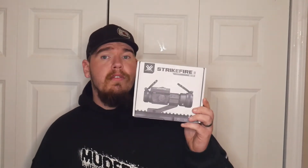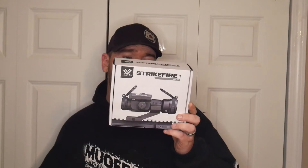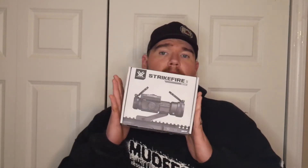The Strikefire II — it's a 30-millimeter tube. It takes a CR2 battery. This is going for about $200, which is not bad for an entry-level red dot to get you to the range. I don't know if it would be life and liberty — I have no military experience, but for me going to the range and practicing with my AR-15, it's pretty much dead on.